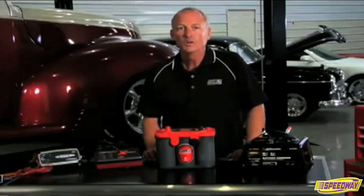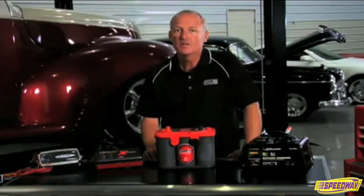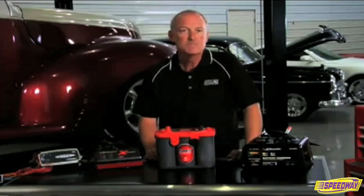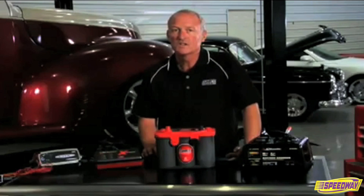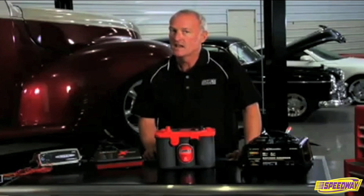Under normal engine starting conditions, an Optima battery should never experience voltages less than 10.5 volts. In these applications, most any 12-volt battery charger, old design or new design, will sufficiently recharge an Optima with at least 10.5 volts.